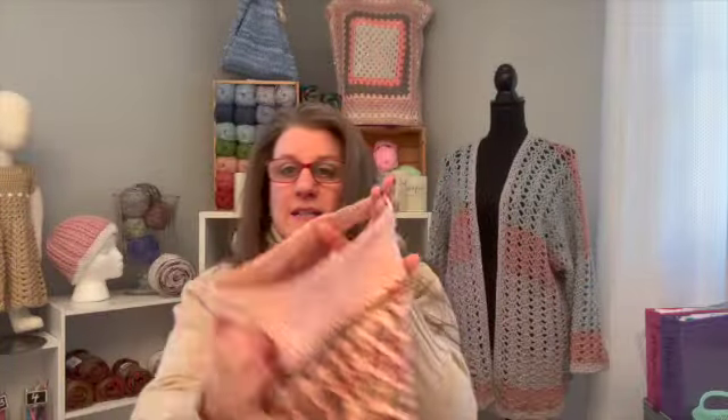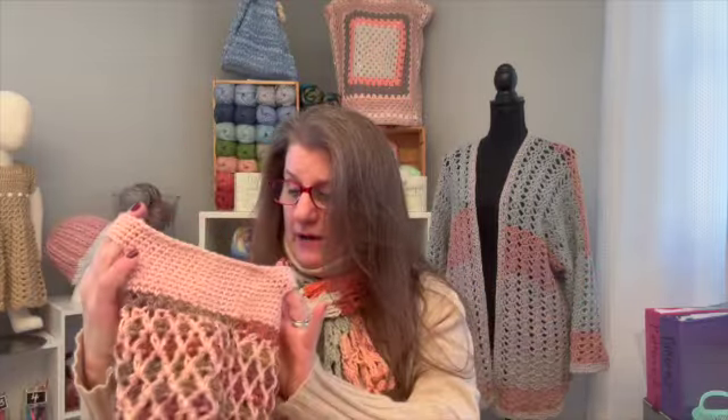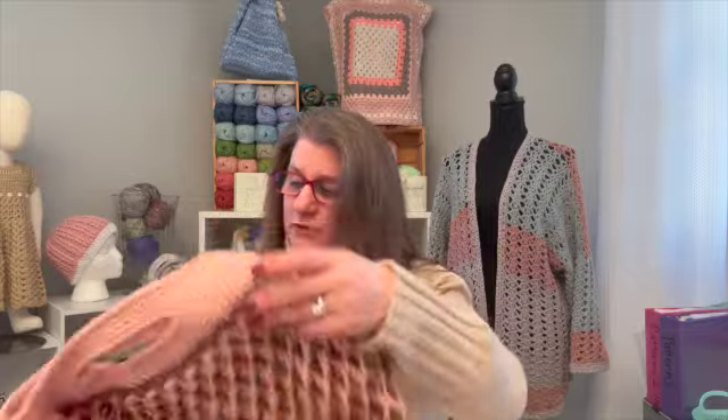I think I would just use this as, not a notions bag so much, but maybe to keep my nail stuff in — like my manicure supplies — and hang it up on the wall so it'll look pretty, because storage in this house is lacking. That's what I would do with something like this. I wouldn't use it as a purse or anything.